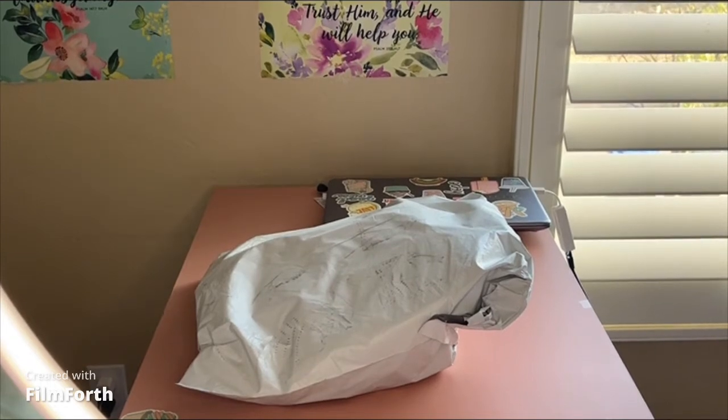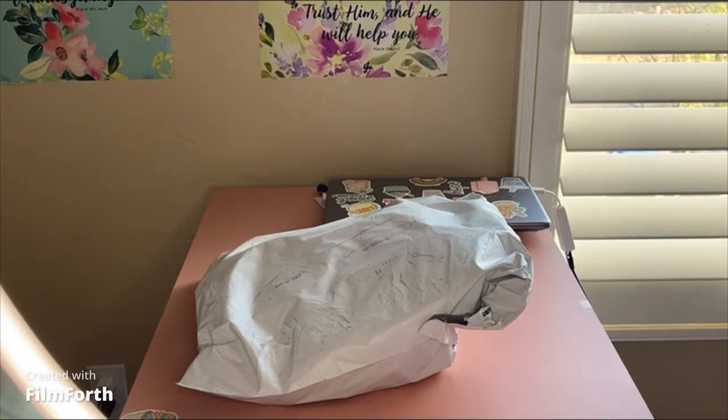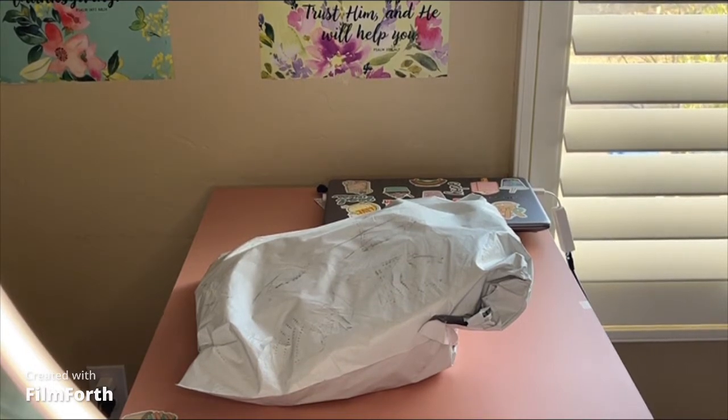Hi, my lovely things, welcome back to another video. I have a small unboxing here for you guys. I said I wasn't buying anything else but of course I did buy something else — this is a Crocs haul.